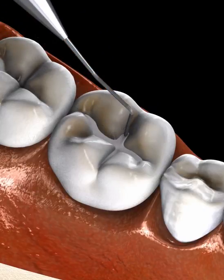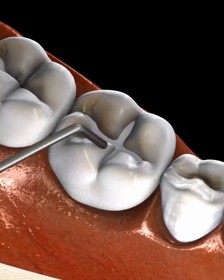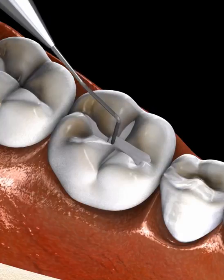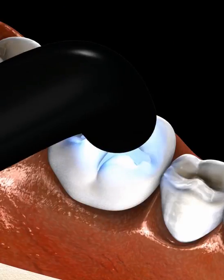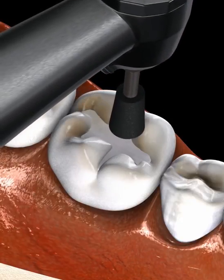The material used for the filling is then pressed down into the prepared area and pushed out to fill all the crevices. The material is hardened using a dental curing light. This process is repeated as many times as needed to build up the layers until the filling is complete.